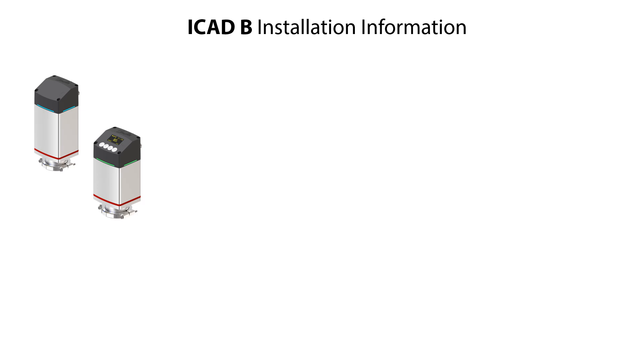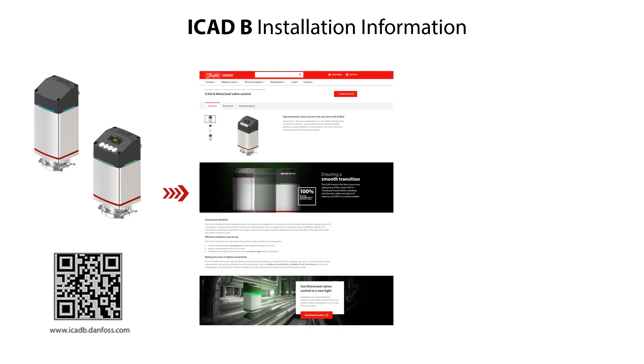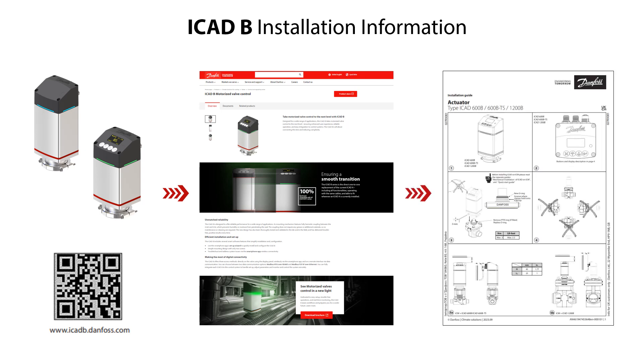You can find more ICAT-B installation information on danfoss.com. If you scan the QR code shown here, you get to the Danfoss ICAT-B site. You can then access relevant documents such as the ICAT-B datasheet and installation guide.